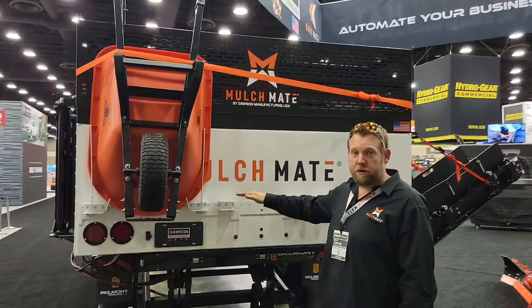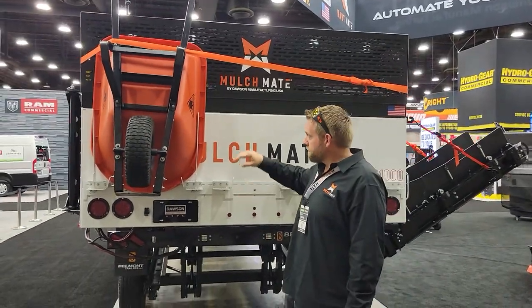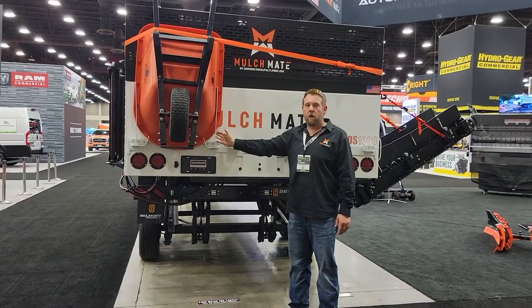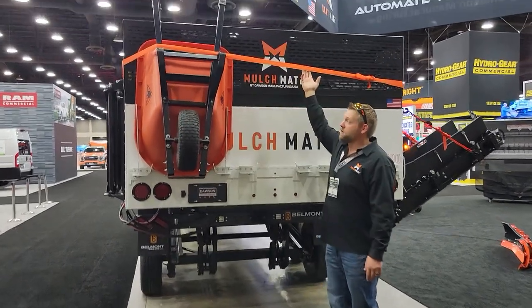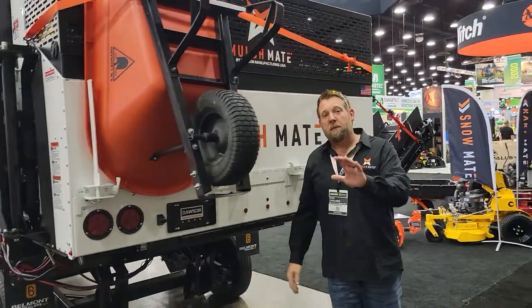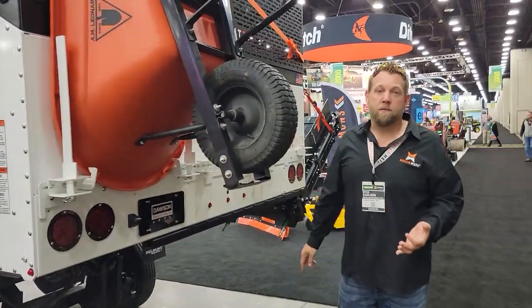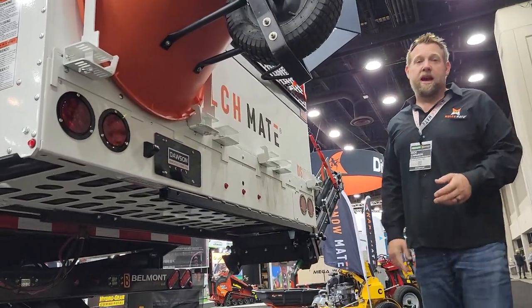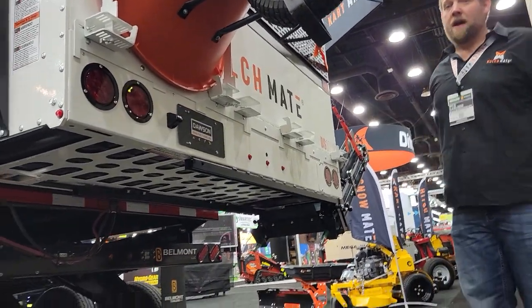Now with this trailer typically down — we have it up for show reasons — it's much lower. You simply slide this wheelbarrow in. You've got these uprights that temporarily hold it in place, and then you have your ratchet strap system that comes in your kit. It's safe, it's easy, and your people keep their feet on the ground. It reduces injuries, reduces liability, and really boosts morale because the guys don't have to work as hard to do a job that's already hard enough.